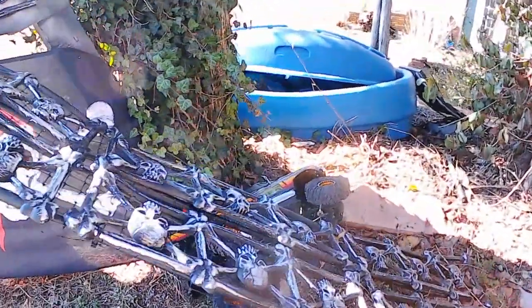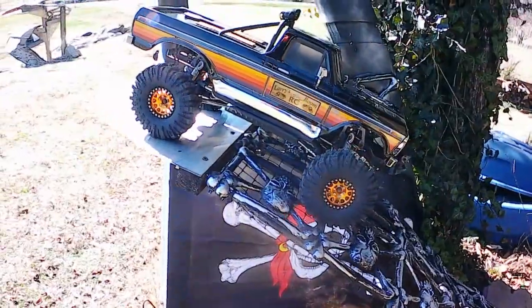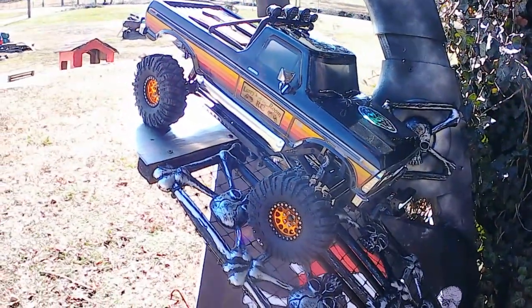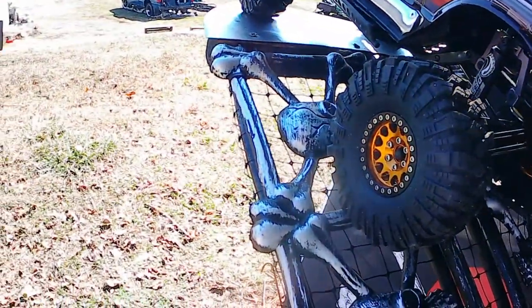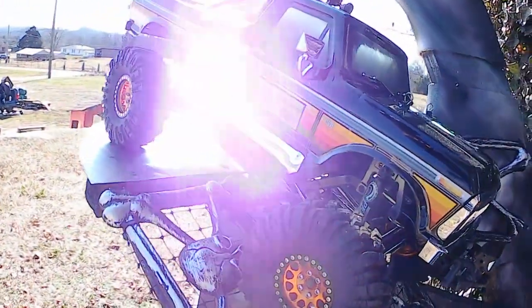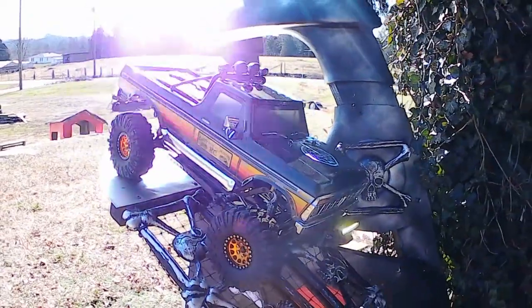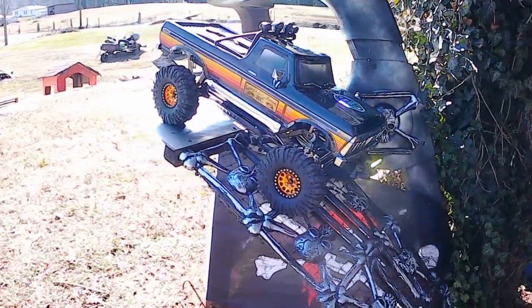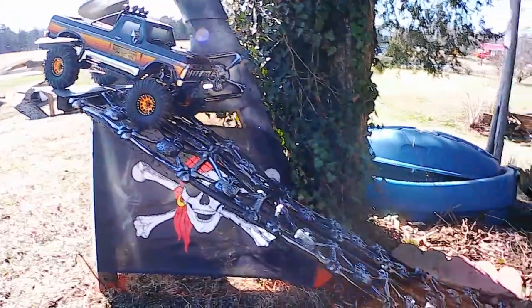Well, that's bad driving on my part for sure — crash and burn. That crash and burn did something I wasn't expecting. My front body post that I had to make to mount this body snapped completely off. That ain't no good — back to the drawing board on that aspect. That's all right, we're going to run it anyway, front post or not. Here we go!